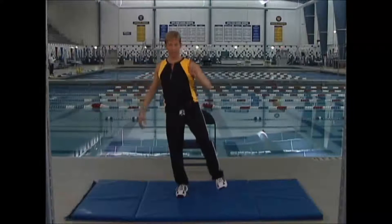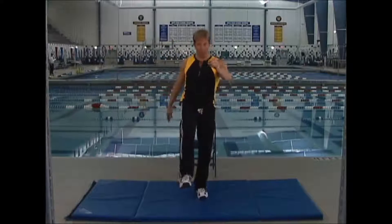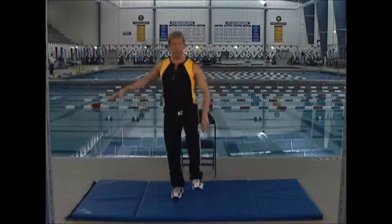From the top, it looks like this. Three, two, one — and kick moving forward. Three, two, one — kick moving back.